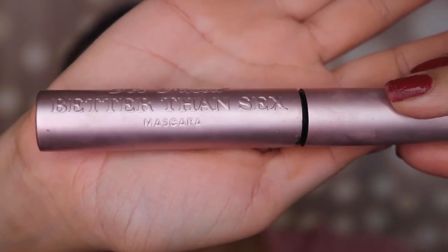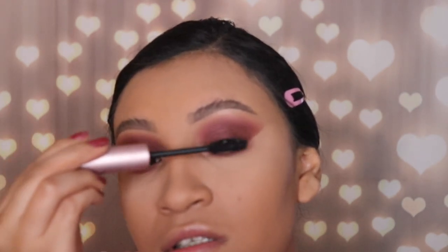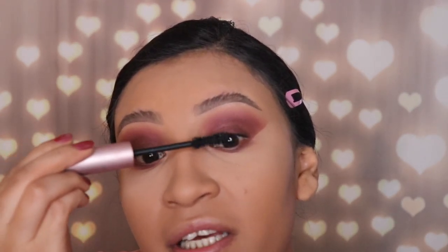Now I'm going in with my mascara — the Too Faced Better Than Sex mascara. Those of you who follow me know this is my ultimate favorite mascara for every look. I'm applying a couple of coats, but don't apply too much because we're gonna be applying some lashes. Since this is an everyday look you don't have to apply lashes, but I'm still going to — it'll make your eye stand out a little bit more.